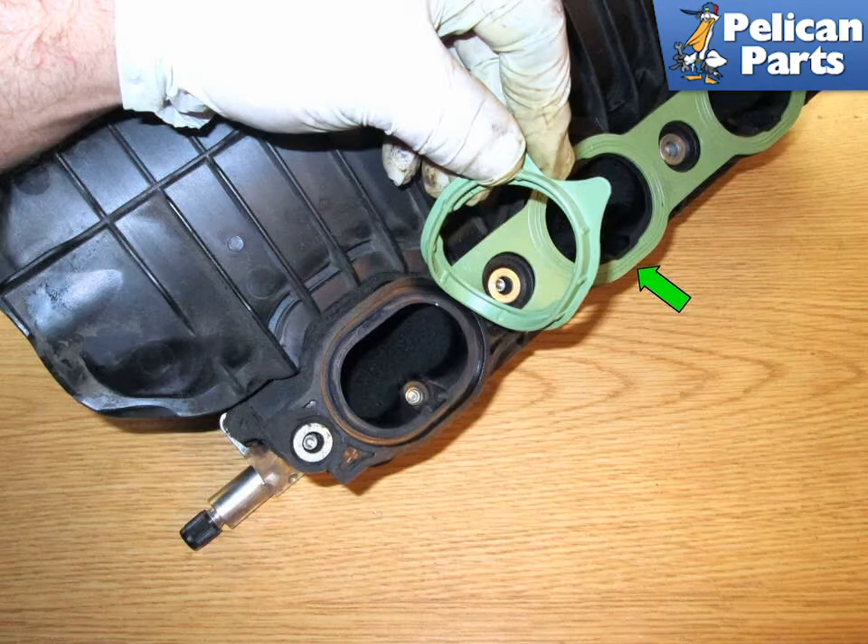Shown here is one of the two large gaskets that fit on the underside of the intake manifold. While not common, I have seen one gasket that did fail. Please follow the link provided at the end of this video to see our article on intake manifold removal.